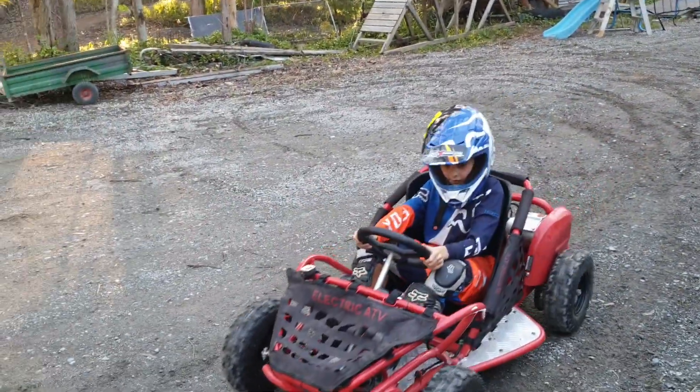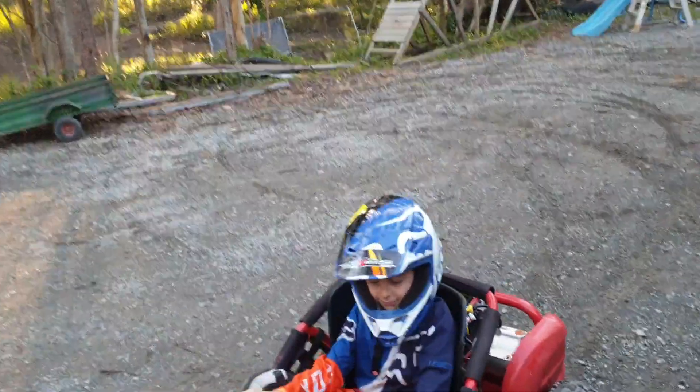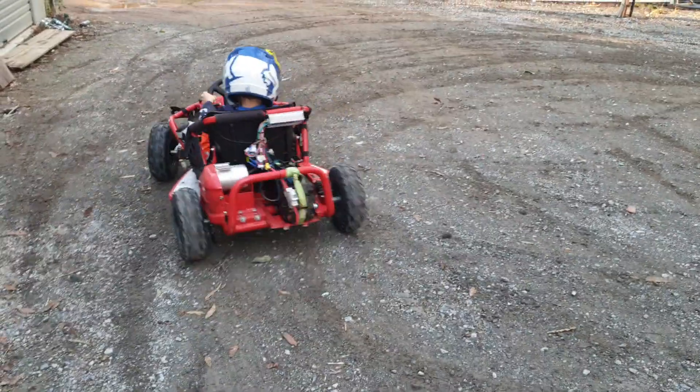Right, now listen, let's see if you can do a donut, right? So what you do is, you turn the steering wheel full lock, you'll drive to where I was there, turn the steering wheel full lock and put your foot down, full lock.